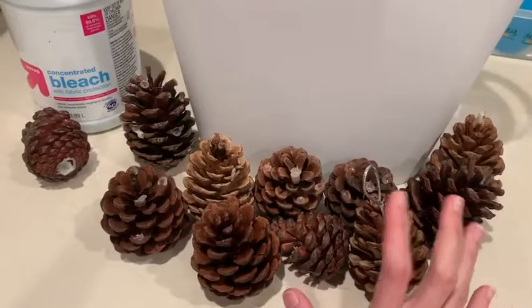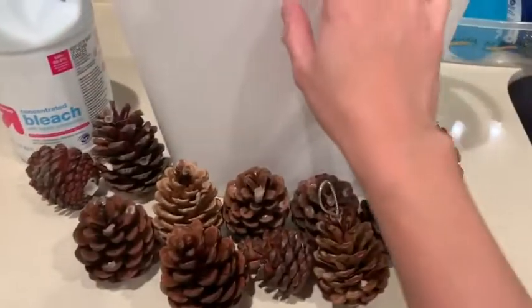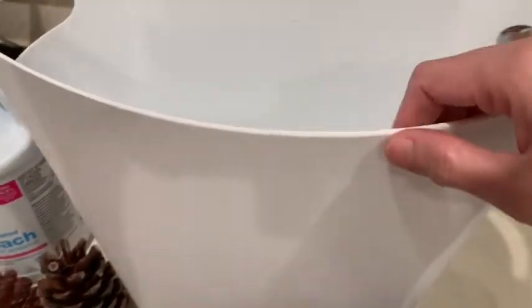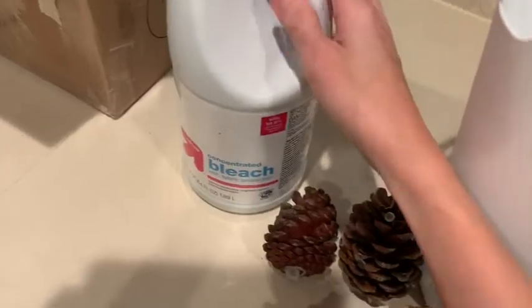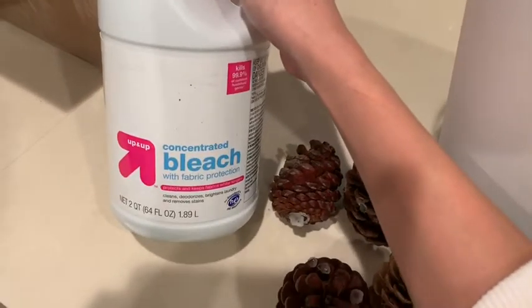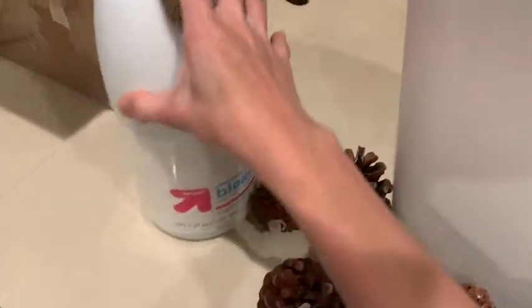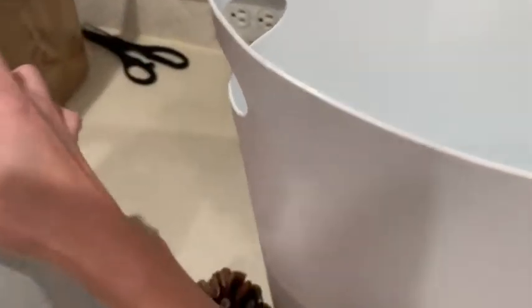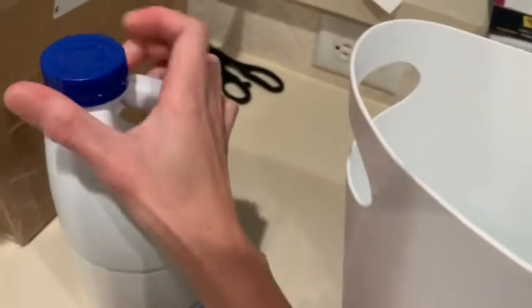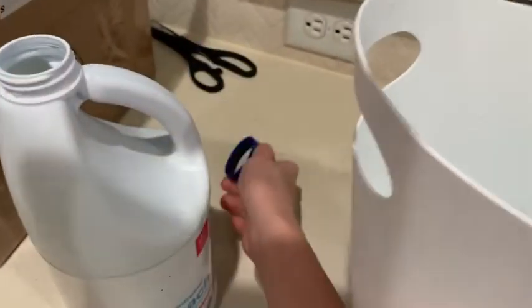These are now ready. I have your bucket of water and we need the bleach. What I'm going to do first is open this and then pour some bleach.